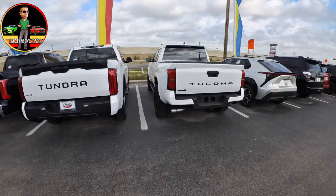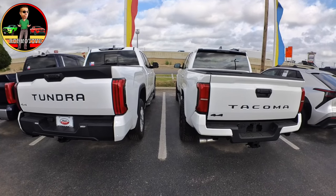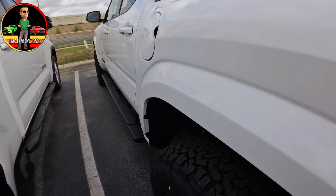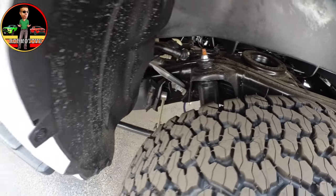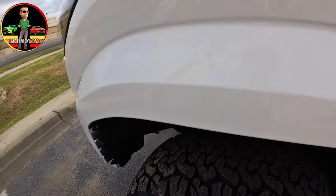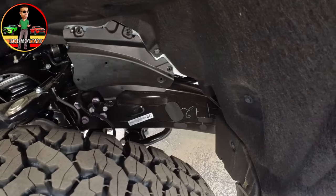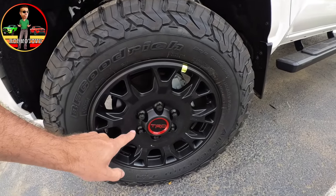There's a shot from the rear. You can see it's next to the Tundra, and this is a good look to compare the Tundra and the Tacoma. There are definitely some similarities. This is a 4x4. Let's take a look down in the wheel well here. Let's check the other side. It does have different shocks, I was told. And these are the black TRD wheels.